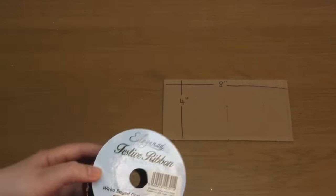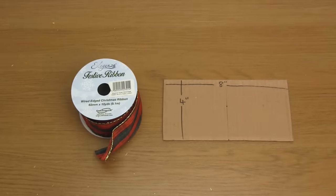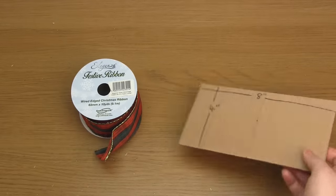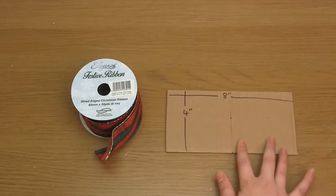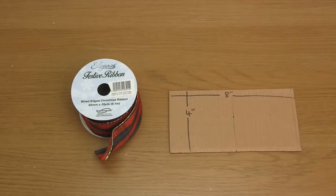In order for it to be a lot easier for you to make this bow, I would definitely recommend that you make a cardboard template. Mine measures eight by four inches and I think that's an ideal size if you're using two and a half inch ribbon. If you're using a more narrow ribbon or you want to change the size of the finished bow, feel free to change the size of the template as well, specifically the eight inch measurement. Note that you also want to draw a centre line down the middle of the template.